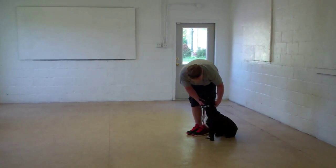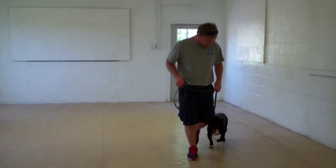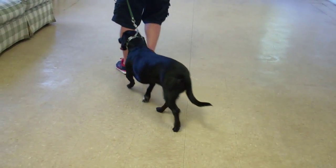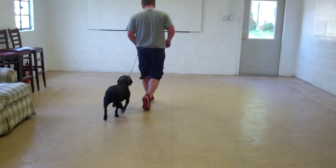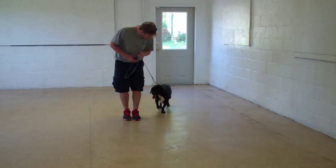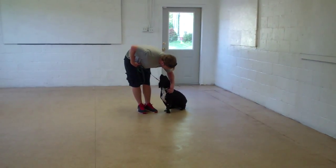We're going to run through the heel, the sit, and the stay again for you. It's important that when you're working with her, you praise her and let her know she's doing a good job. You want to keep her interested in the training — this is a great mental workout for her. Nice automatic sit. We're going to leave her in a stay again.